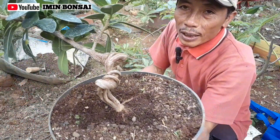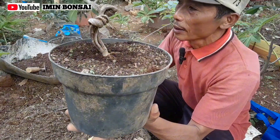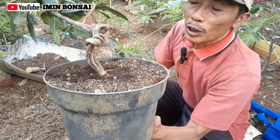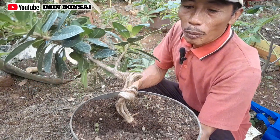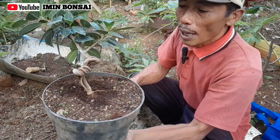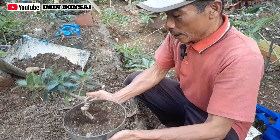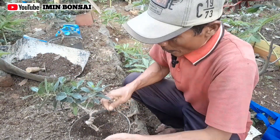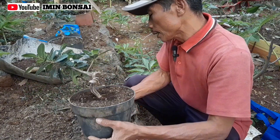Panen cangkok yang sudah kami pelintir ini, ini hasilnya. Sudah kami pelintir tapi kami rawat, karena di musim kemarau kami taruh di rumah, sehingga untuk proses perawatan, penyiraman agar tidak layu, maka kami lakukan di rumah.